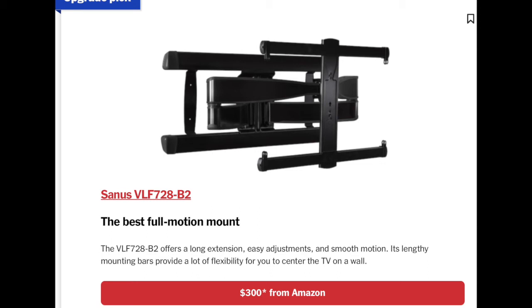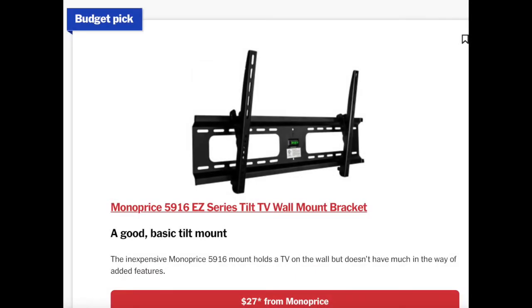The Sanus VLF728B2 is secure and I think it's the safest kind of full motion mount. Most people don't need a full motion mount, but if you do, this is the kind you should get — it really supports the weight of most TVs. That's just my opinion; this is a really good mount.